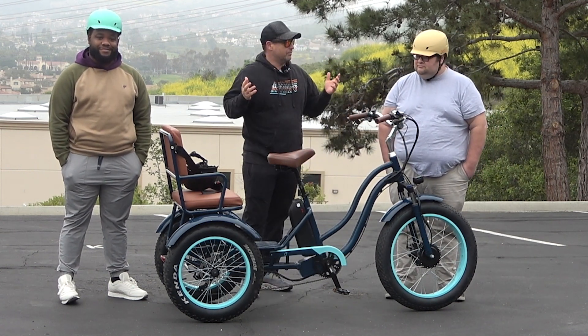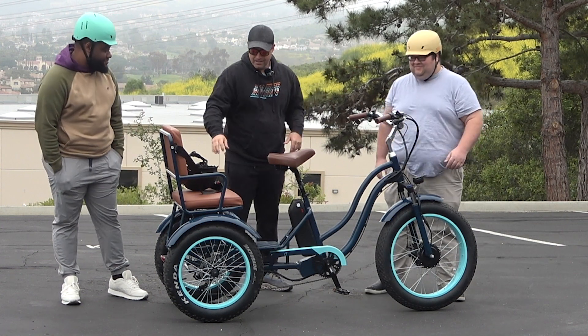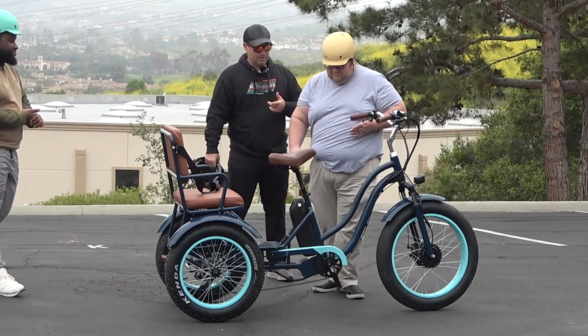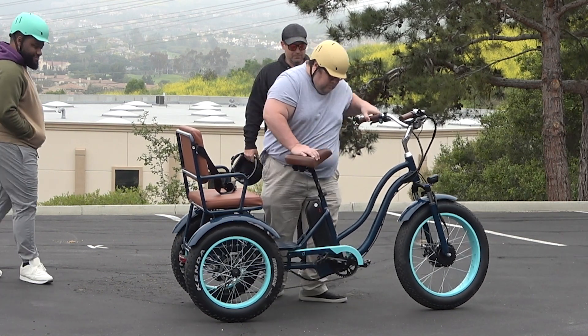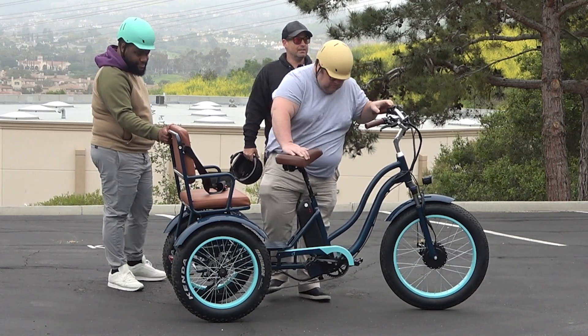So who wants to go first? I'll do it. All right, Adam, go ahead and hop on. Let me know about the seat — if it's too high or too low. Go ahead and grab the brake when you get on.